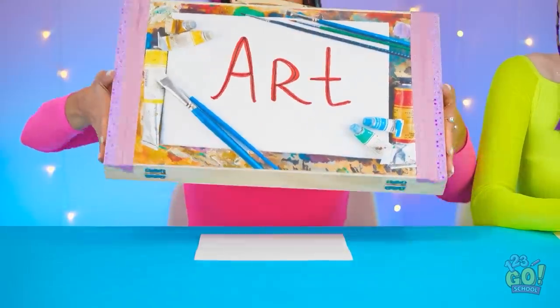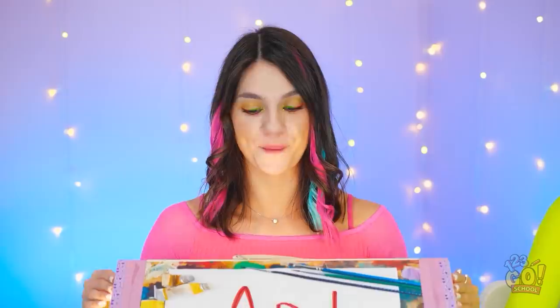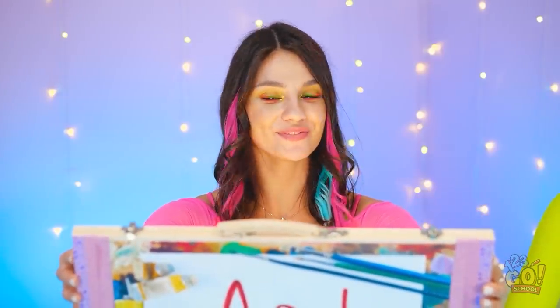Gotta think outside of the box — the art box, that is. Let's bust this thing wide open! Now we're talking! Wow! Can I use those too? Fine — we are besties after all, right? Here!